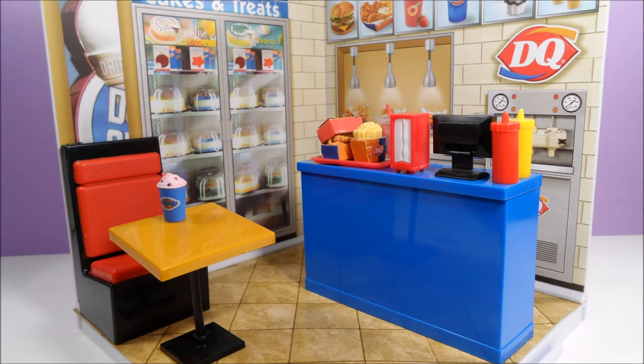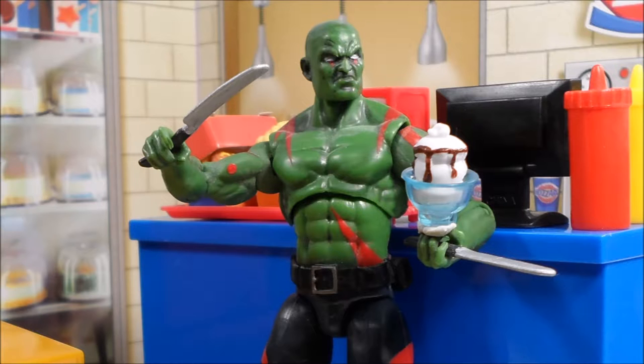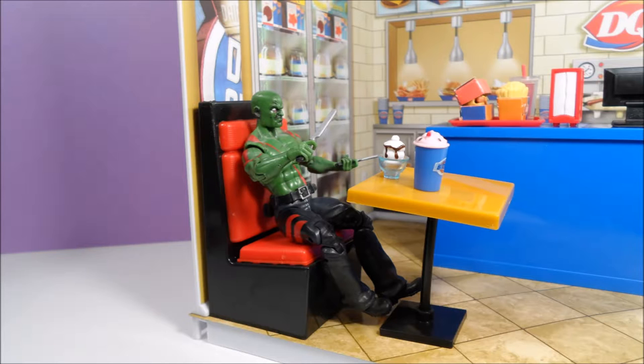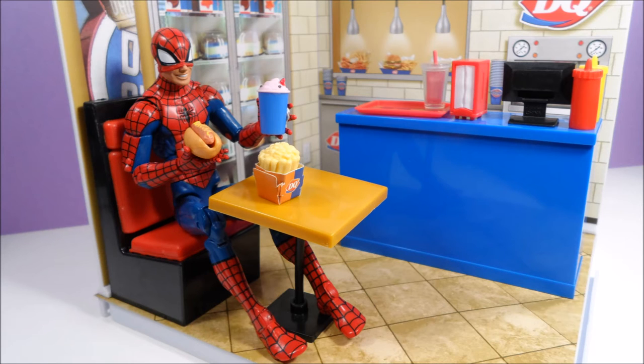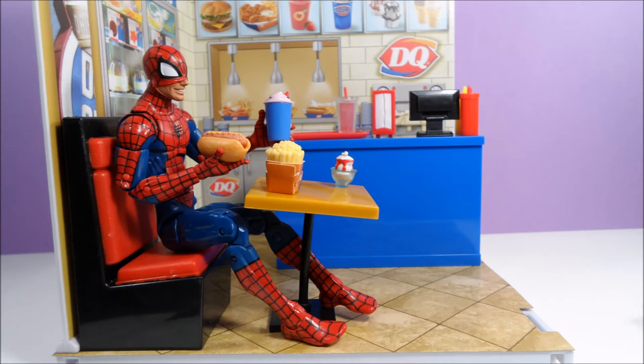Now let's see how this Dairy Queen set fits in with other toy lines. We'll start off with a three and three quarter inch action figure of Drax. I think Drax is a little on the small side for this set, but maybe he's really hungry and wants a large serving of ice cream. Drax actually doesn't look too bad in the booth. Let's try a six inch Marvel Legends Spider-Man. Spider-Man is too big for the booth, but some of the accessories, like the hot dog and the blizzard, look pretty good in his hands.